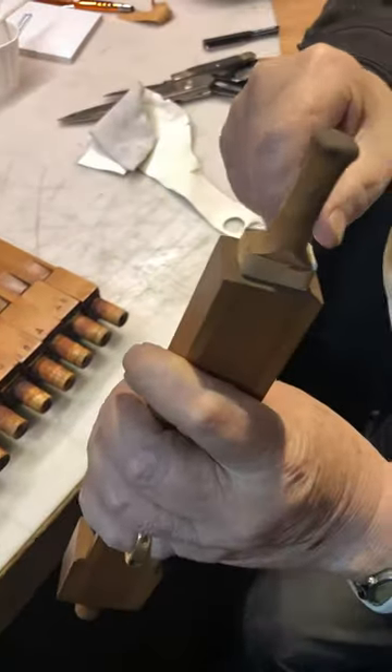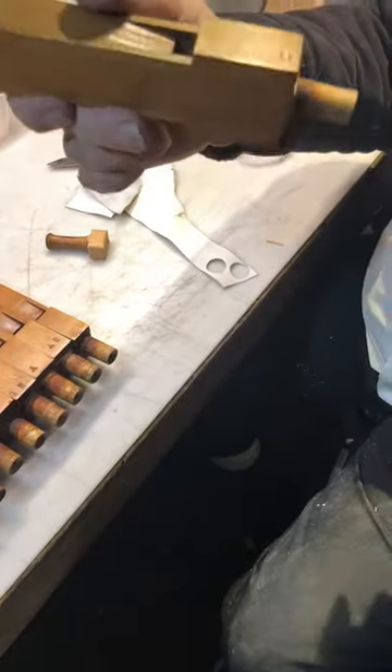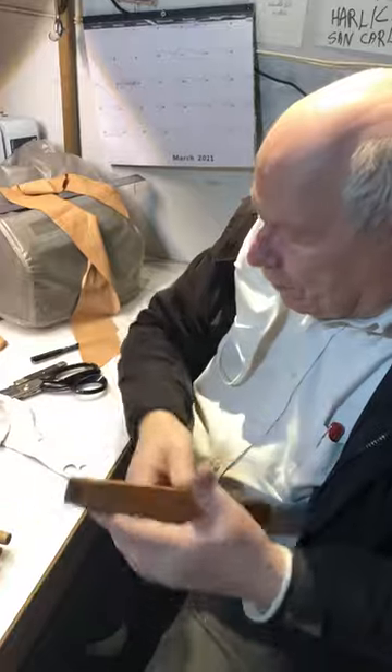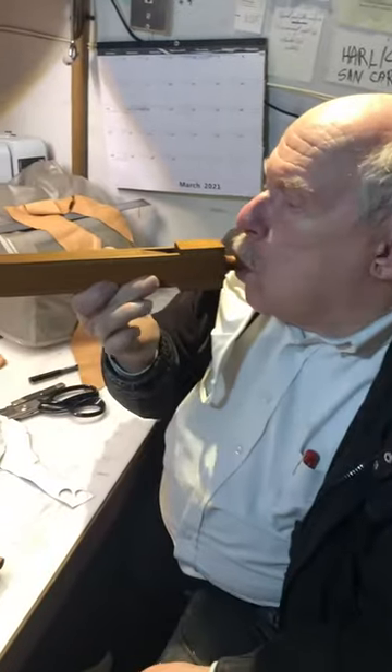It has to be tight or the pipe won't speak the proper pitch, and it will also sound odd. I'll try to show you. If it's open, it sounds like this. And then if you stopper it, it goes to its proper pitch and the proper kind of tonality. So that's what we're doing — it's a tedious job, but needs doing.